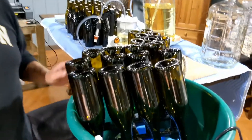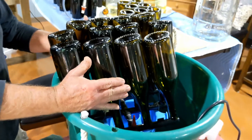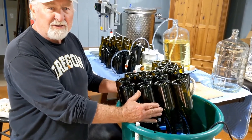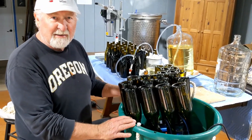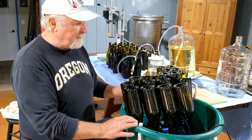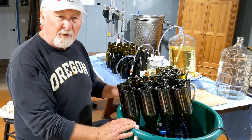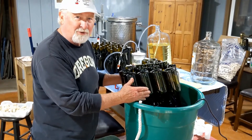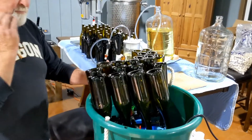Our first station is our sanitation station, where we have a 12-jet rack that shoots a high stream of water with a little potassium metabisulfite, just to make sure the bottles are nice and clean. Some bottle makers say it's not necessary, but I like to do it to be safe. I'm going to turn the jets on so you can see the water going in — you can probably hear the noise.